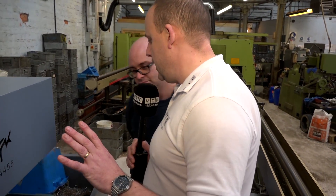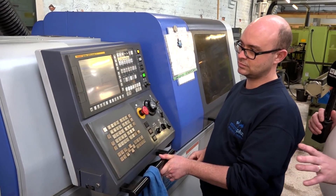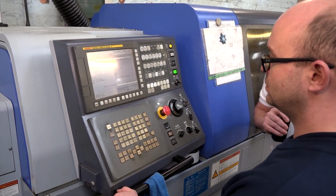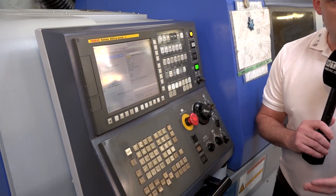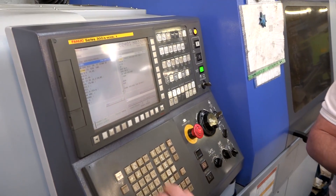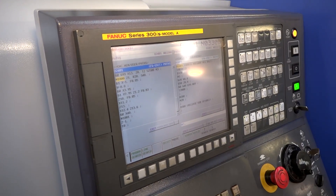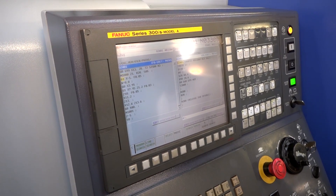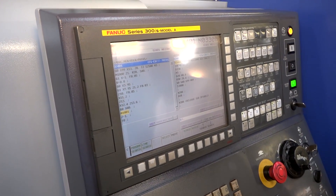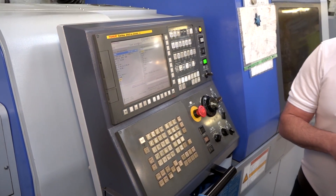I want to have a look at how it works on the control, because this will be of interest to our audience. It's one thing having swarf control, but how do you go about programming it? You contact Star and they come along and install the software. Once they've done that, it's quite simple — it's exactly the same code across all four machines. It's just a simple M1800 code with your Z1 axis and your timers. To turn the software off, it's M1801. That's running on this machine and all the way up to our brand new SR38.